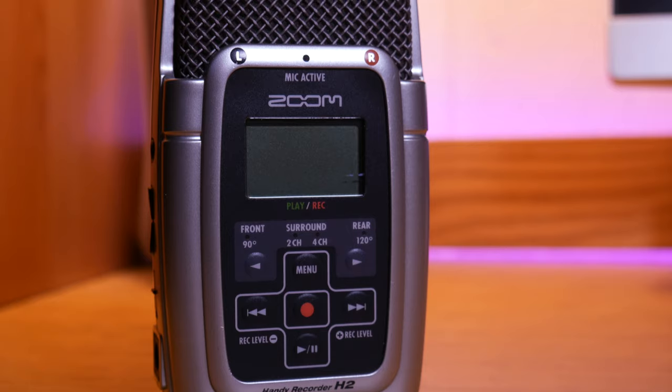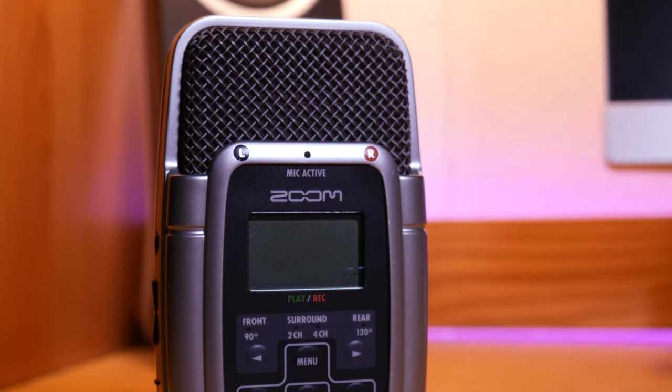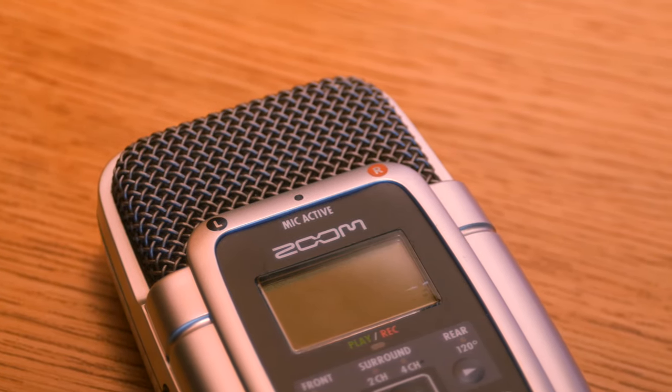Featuring a four-microphone array with built-in controls, a line-in, and headphone jack for direct monitoring, this small microphone became one of the most popular microphones used by content creators of all genres.